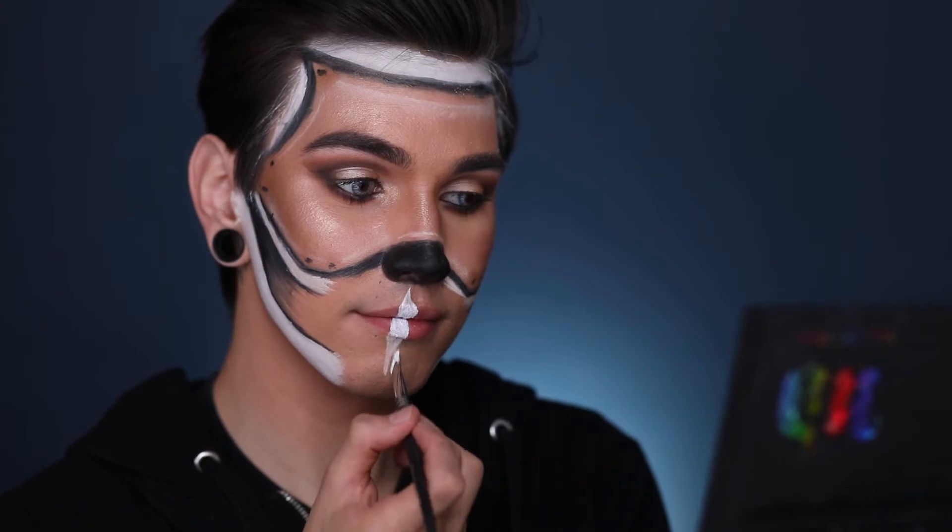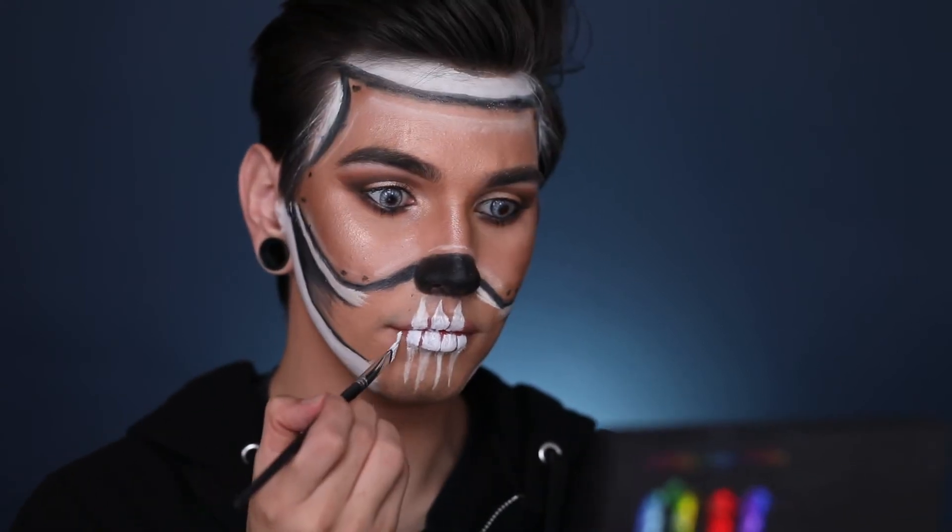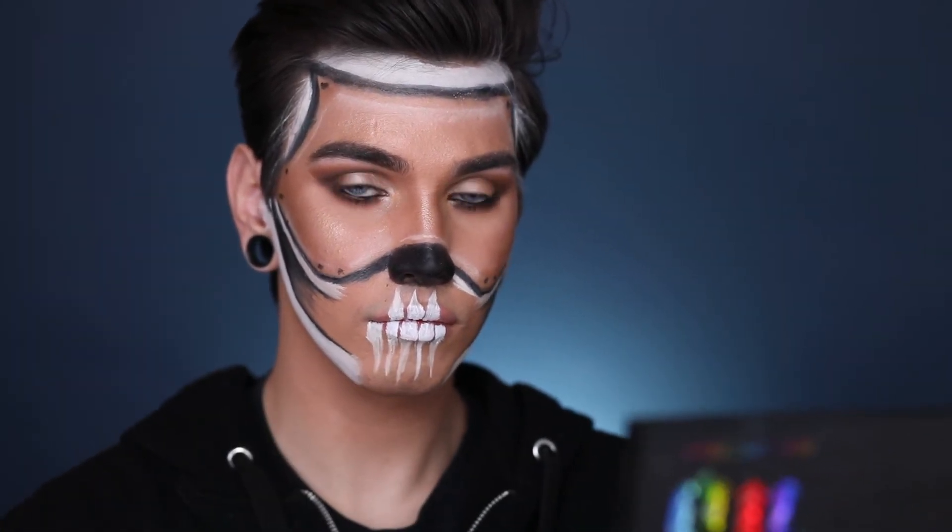This is the part that definitely takes the longest and the most precise sketching — it's the teeth. You're just going to go over your lip and start sketching out your teeth, elongating them a little bit so it looks like the roots of the teeth. Then you're going to trace around them to make them look more eerie, creepy, and a little bit dirty. So just be patient and sketch out all the teeth the way you want them.